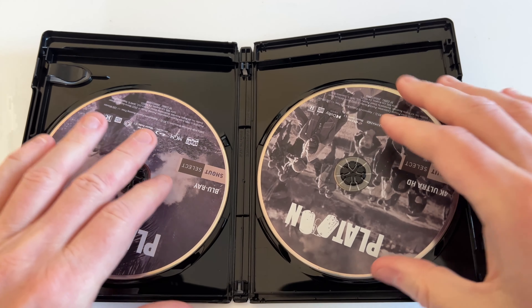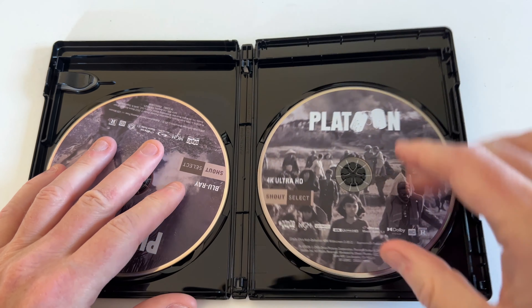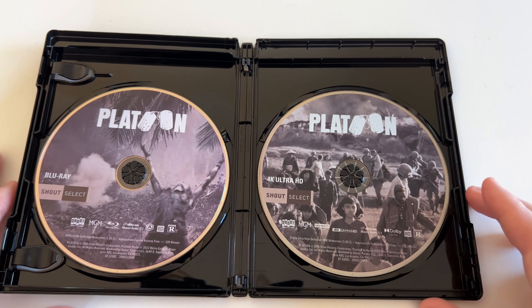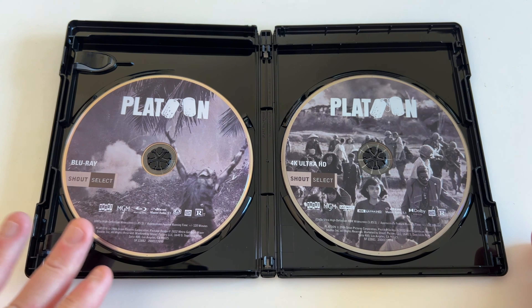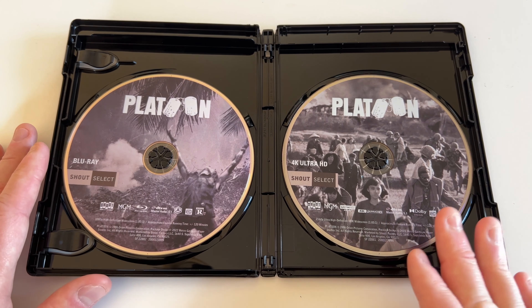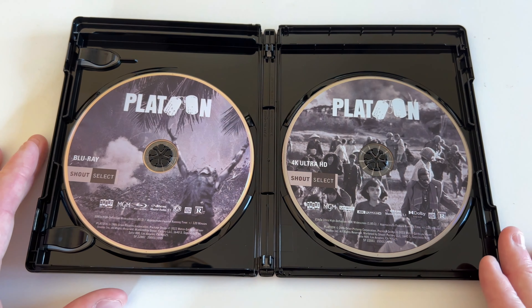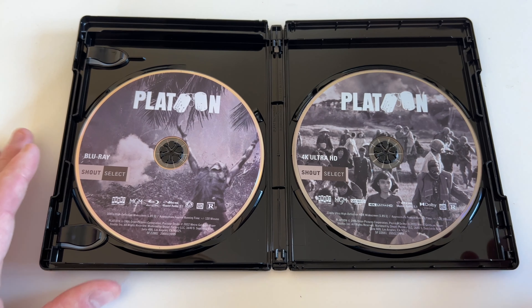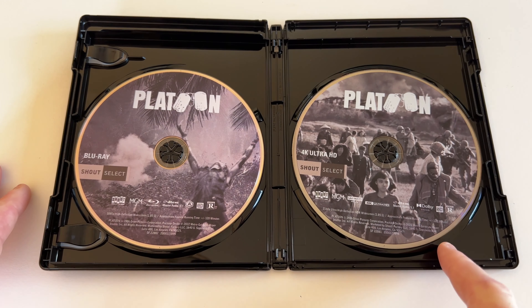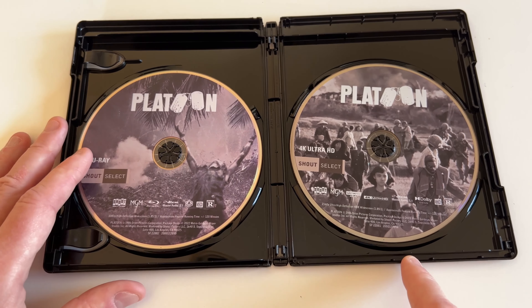Let's get this open. No digital code to worry about. Oh, this is nice — we got a two-disc set here with a different picture on each side. There's a classic image with Elias, with info, and then of course the camp where a lot of bad stuff happened. The 4K disc has the camp image and the Blu-ray looks to be on the other side.